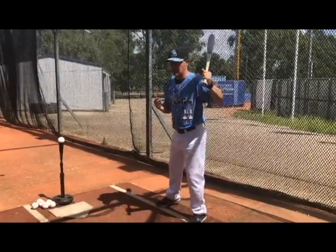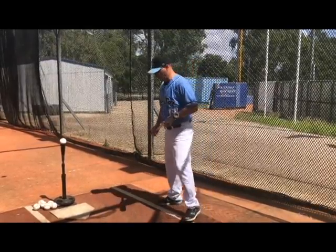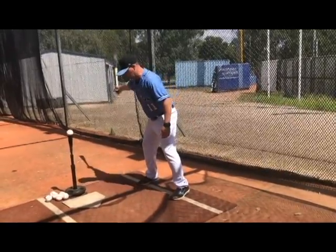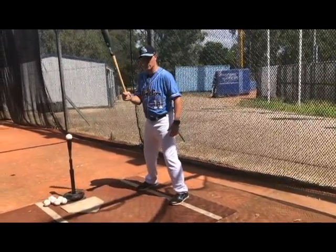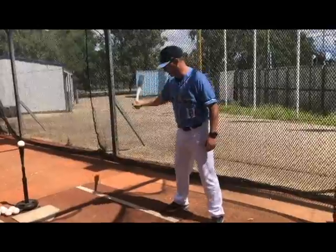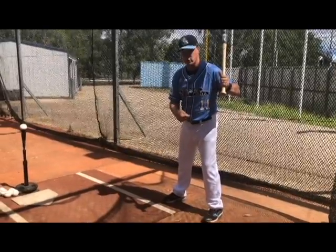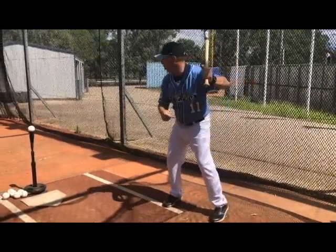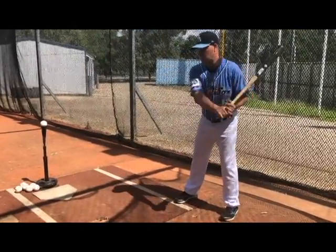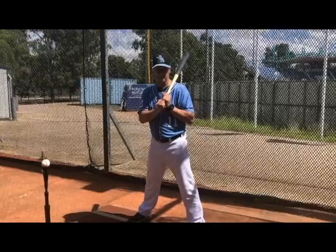The second thing it works on is rhythm. In our swing, we've got to have good rhythm — whatever's in motion will stay in motion. With the Walk Through Drill, we get into our natural position in the box where we normally would. All we want to do is take a step back, starting from further behind the batter's box. With our back foot, we're going to stride behind our front foot, which puts us in a closed position. Essentially it's like a Happy Gilmore — you go back, back, back.